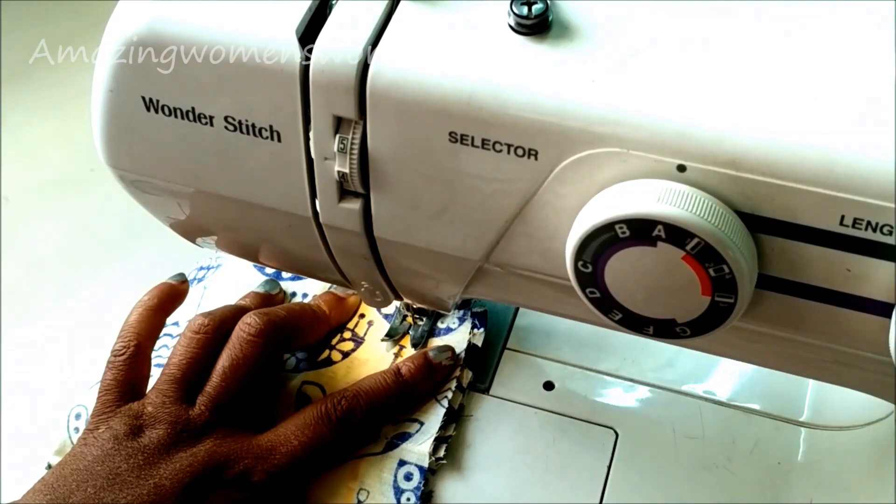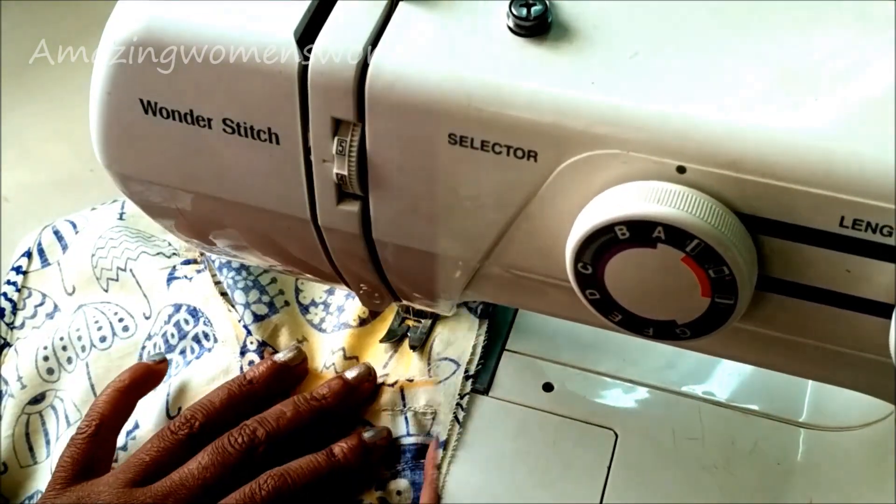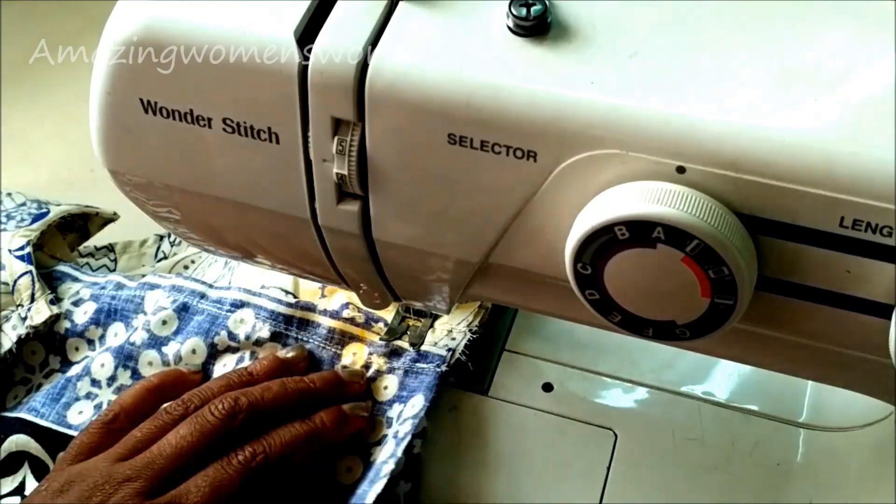Now I'll join the sides, starting with the sleeves. You can see here the marked line — I'm stitching on that line.